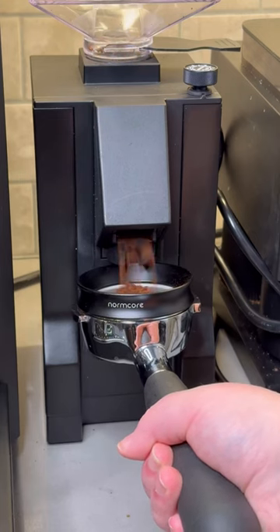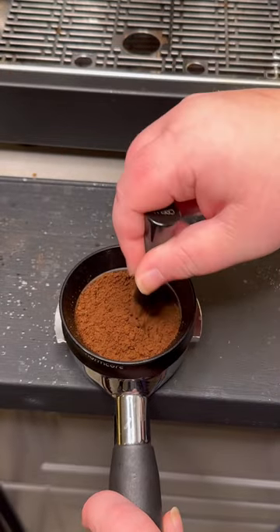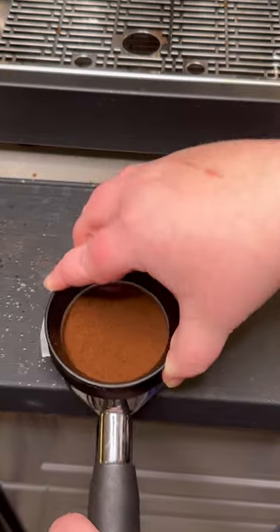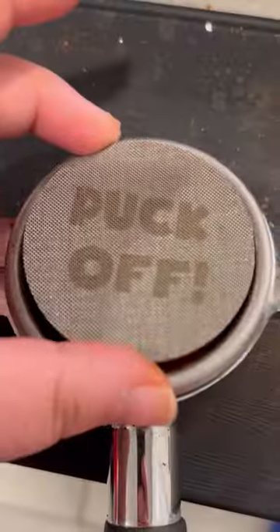Next up is the most important step: puck prep. I start by using a WDT in small circles all over the portafilter to break up clumps in the grounds. Then I gently tap the portafilter to collapse the grounds before firmly tamping to compress them — you want a nice tight puck here.